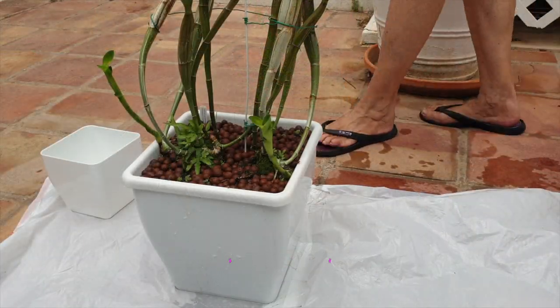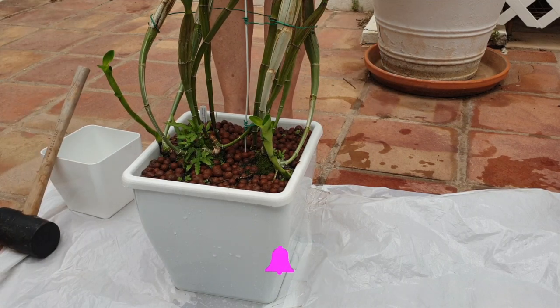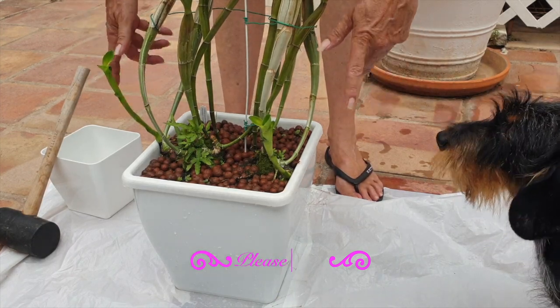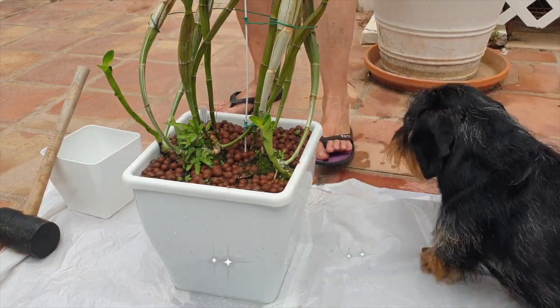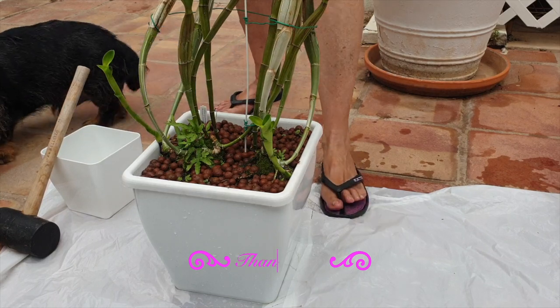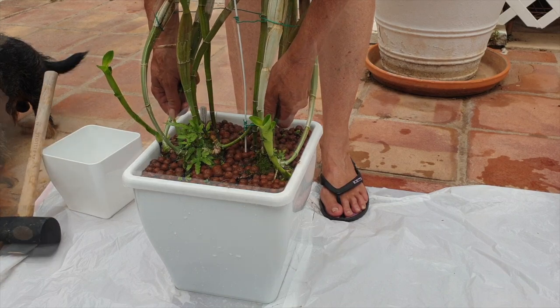I have my hammer with me just in case we need to encourage the root system a little bit more. Like I said, she is not pot bound because of all the water I had to pour in, but I do want to try something. You can tell it's not that hot of a day because the sun keeps going in and out and King is outside.